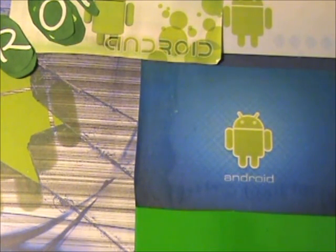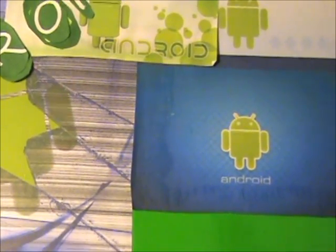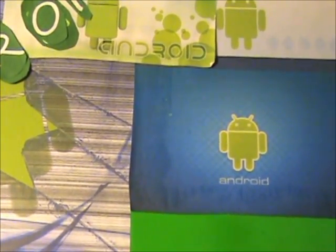Hey guys, today I'm going to be showing you how you can get the HTC Sense 3.0 lock screen on any Android device. It doesn't matter if you have LG, Samsung Galaxy S, or HTC. You can get it on any Android device no matter what.